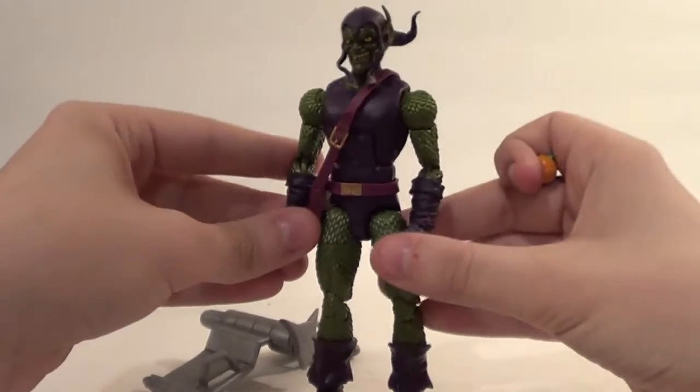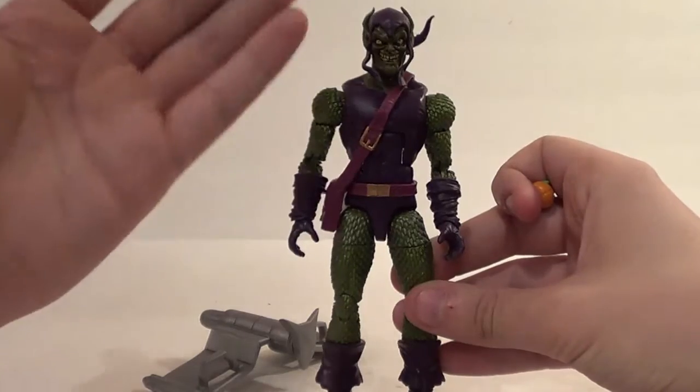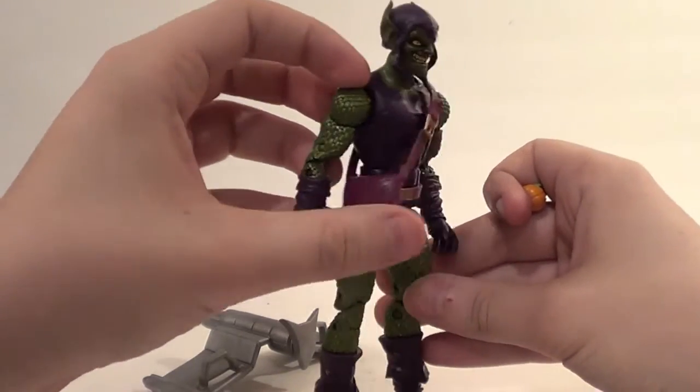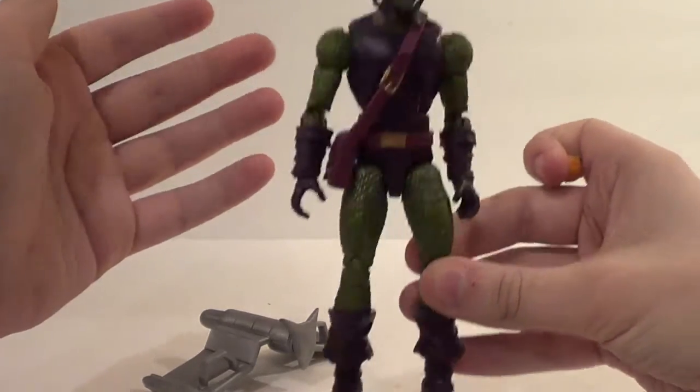He's a good figure with cool accessories, standard articulation, and just good detail in paint. Really awesome head sculpt. He has a knapsack which even has a painted buckle, very shiny. Green scales all over and stuff. He's a very nice figure.